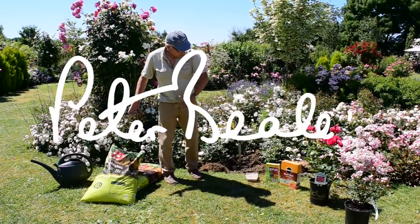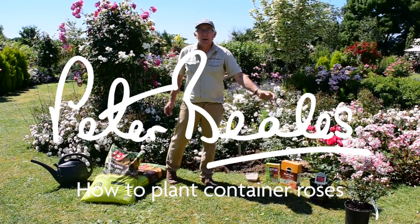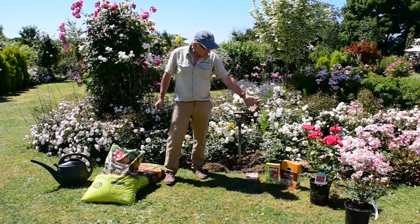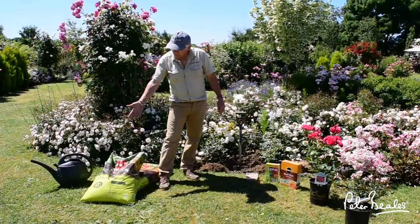We're now going to plant a container rose. First of all you need your materials here. You've got your rose which you need to pre-water and make it nice and moist before it goes into the hole. Then you can either use bone meal or top rose, and then you need your organic farmyard manure.